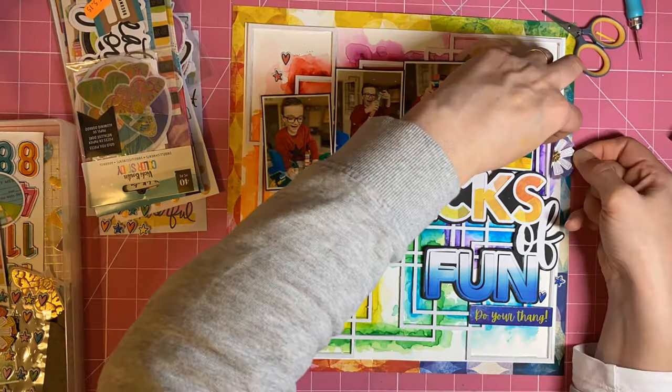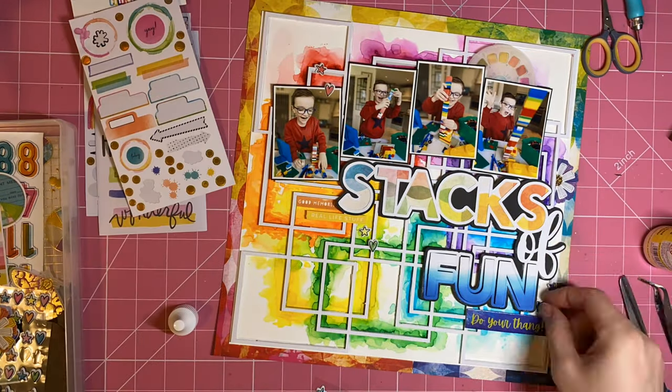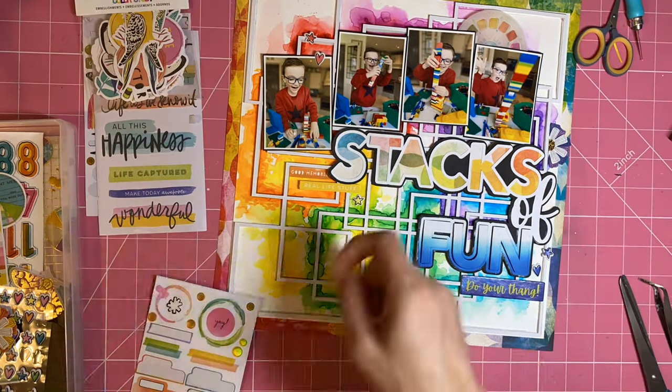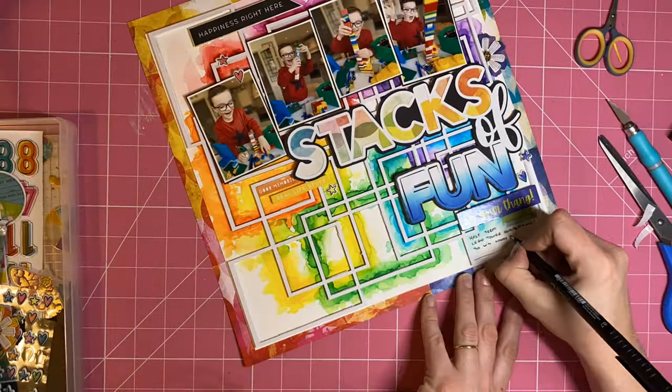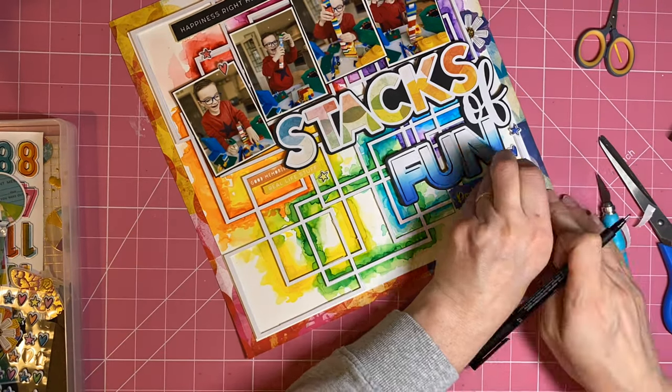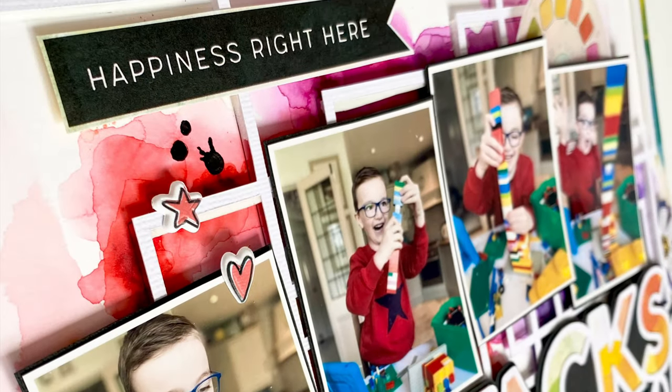What you need to do for this challenge is to use a rainbow colour scheme on your page. That challenge is still open until 10pm on Saturday the 23rd of April, British summer time. Please do join us in the Facebook group and get some rainbow colours on a page using Pear Tree products so that you're in with a chance of winning some beautiful Pear Tree prizes.